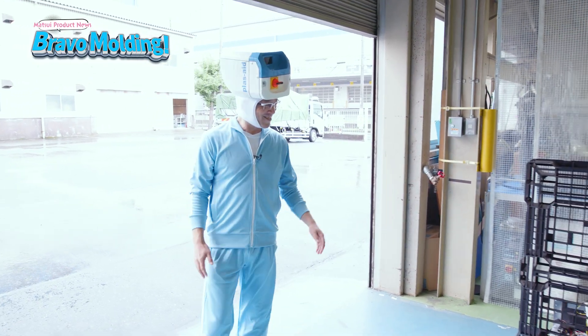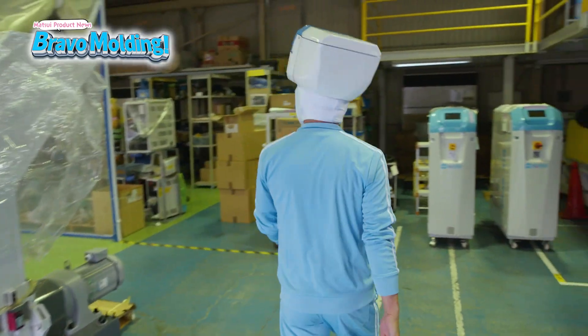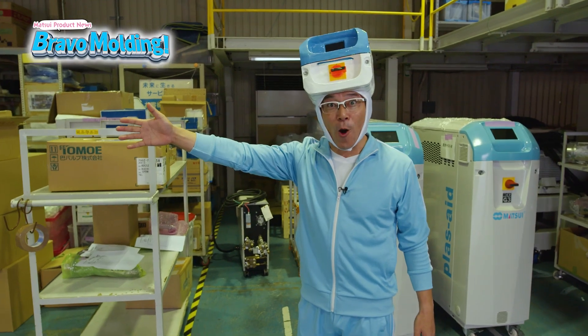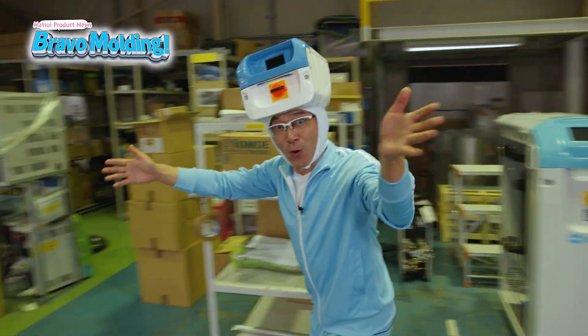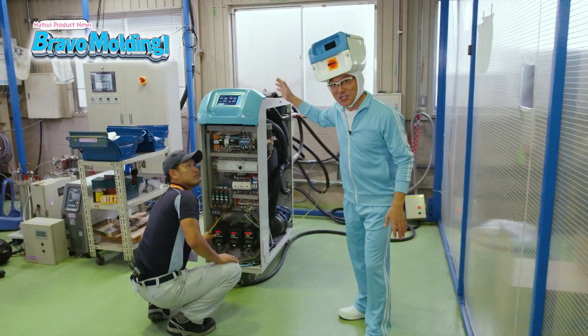Let's leave the studio and take a look at the MCX2 in inspection. I found the MCX2! This is the MCX2 in operation!